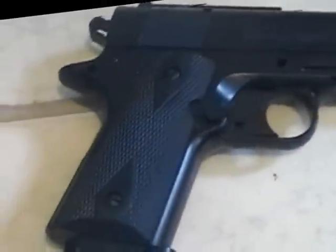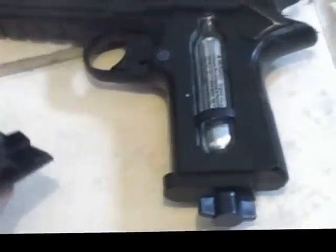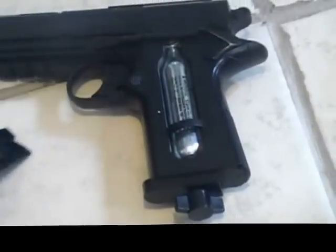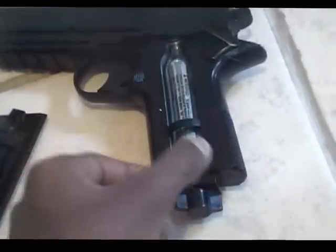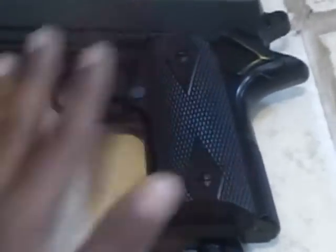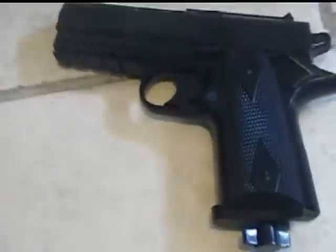This gun doesn't come with an orange tip. It's a CO2 pistol, and to insert the CO2, you take this off by simply pulling this up, then you insert the CO2, screw it on, put it back on. Snap that back on and you have it.